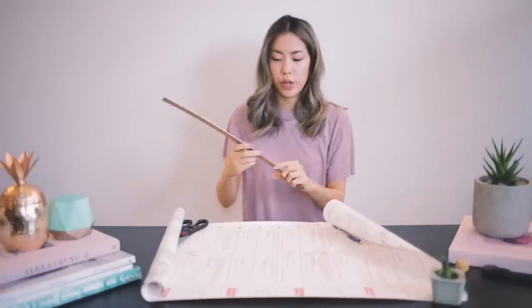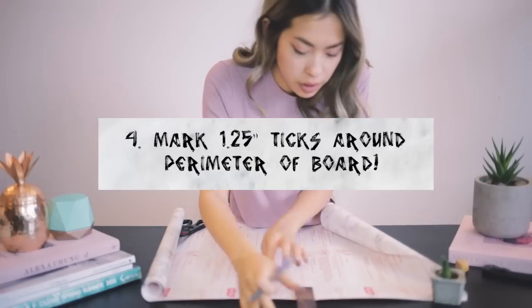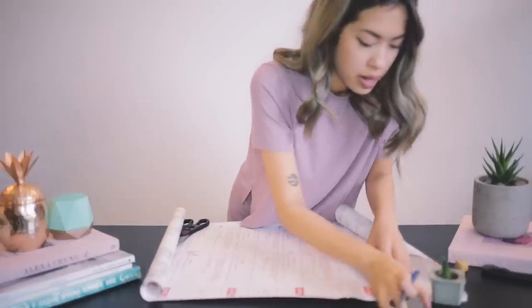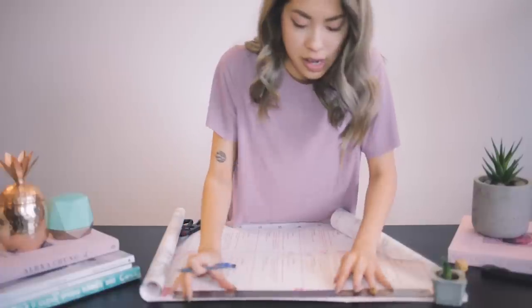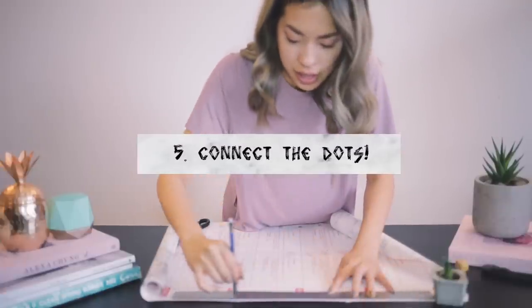Now take your ruler — remember it was three quarters of an inch thickness — so I'm going to aim for 1.25 inches and mark that around the perimeter of the outline I just drew. It doesn't have to be perfect. Actually, maybe it's better if it is perfect. Then draw the connecting line.